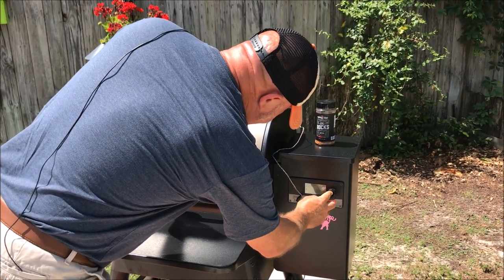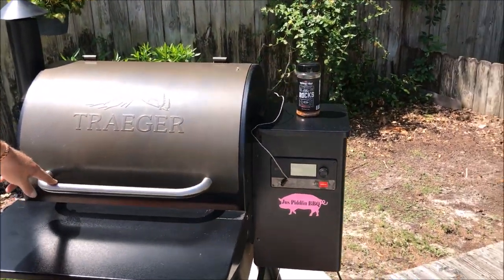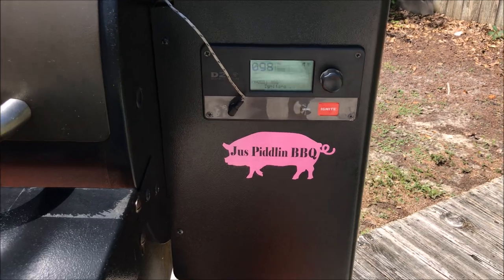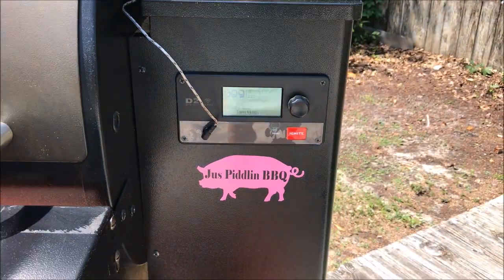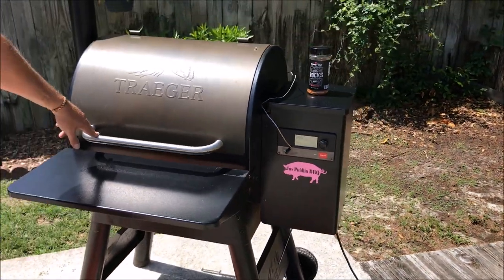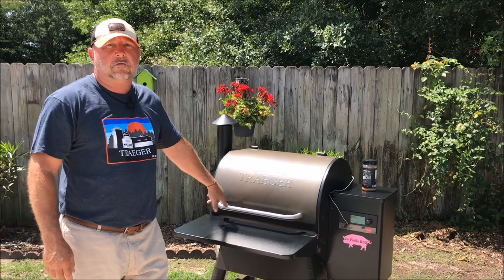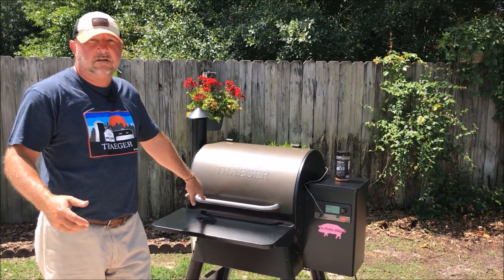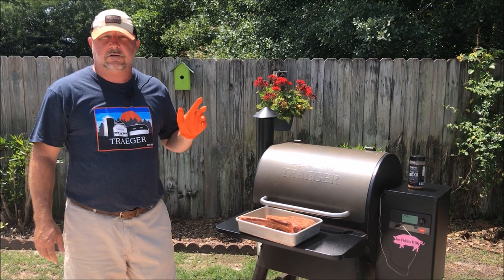Setting it up to 225 and it's igniting. Once this thing comes up to temperature, we'll get the steak on, insert the temp probe, and let it go until it reaches 110 degrees — utilizing the flavors from The Rocks from Whiskey Bent Barbecue. It's going to be a good time. Stay tuned — the Pro 575 is up to temperature.